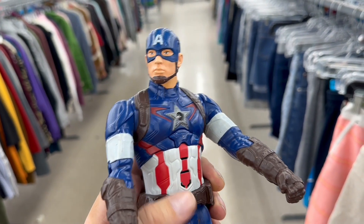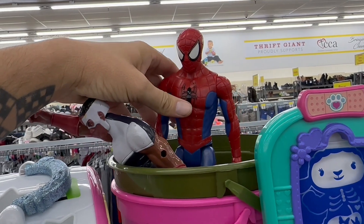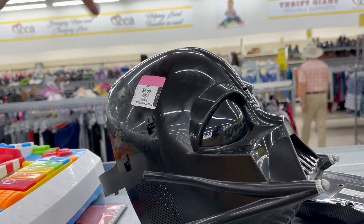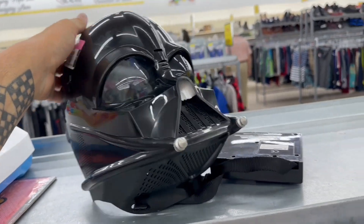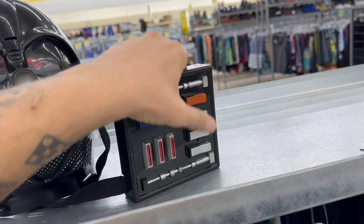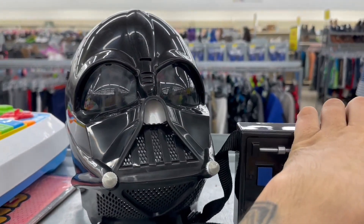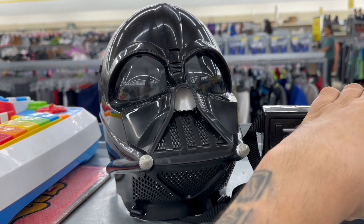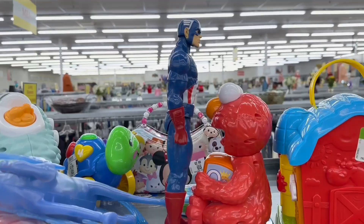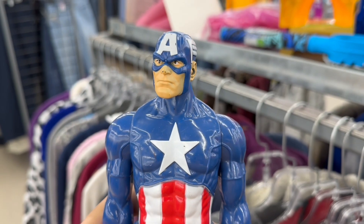And we've got our friendly neighborhood Spider-Man. The Darth Vader mask - it's missing the helmet though. It actually has the voice box with it too. If I remember, I think this thing makes Darth sounds but the battery is not working. Oh, here's another Captain America and this one's got the traditional paint wear.